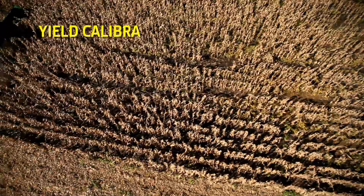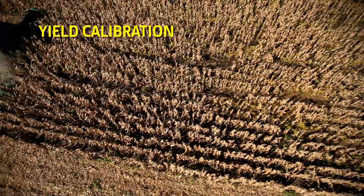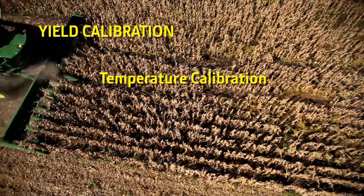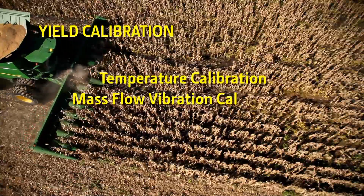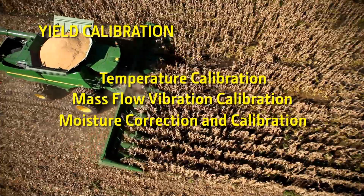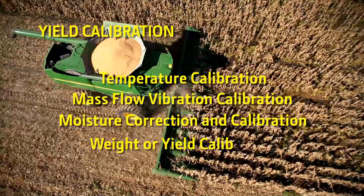There are four steps to an accurate yield calibration. Performed in order, they are: temperature calibration, mass flow vibration calibration, moisture correction and calibration, and weight or yield calibration.